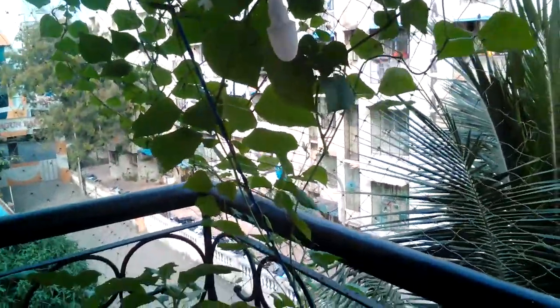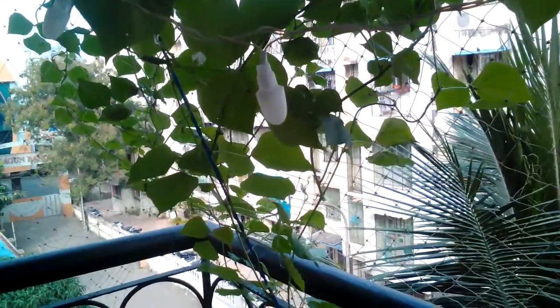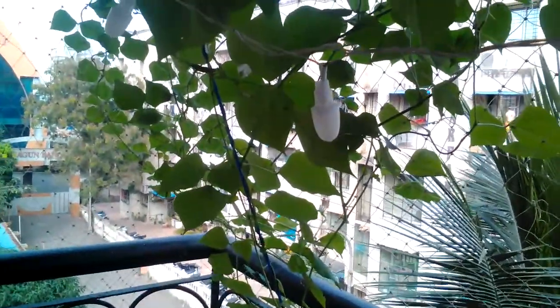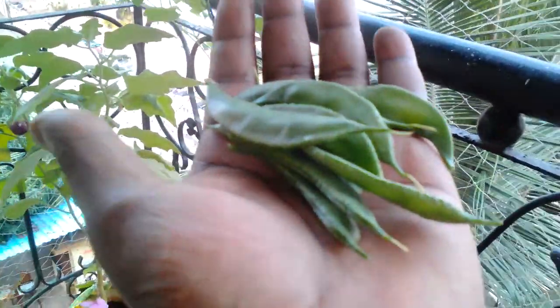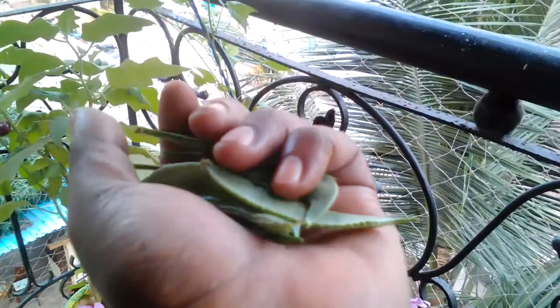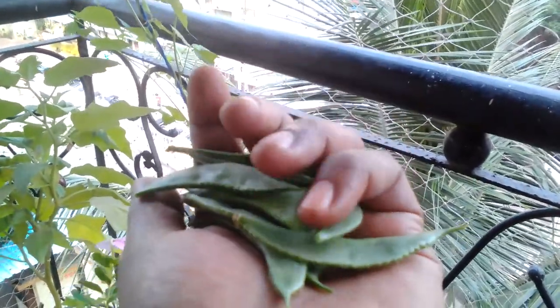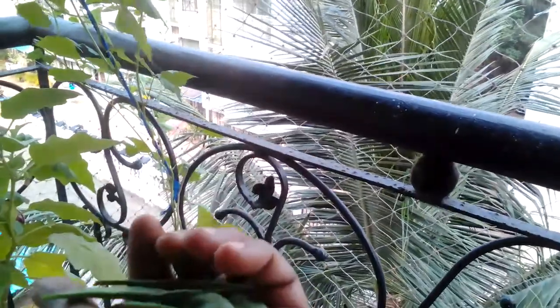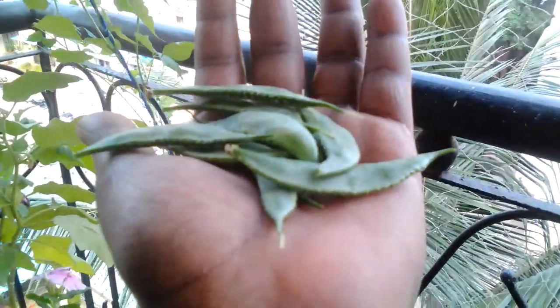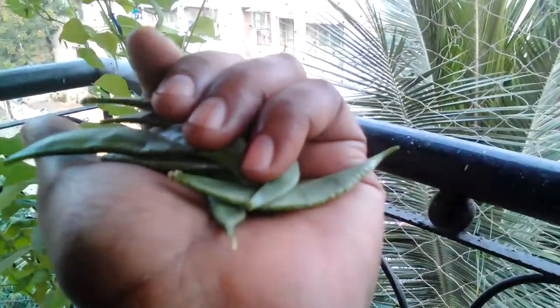Hey everyone, I hope all of you are in good health and happy. Today I will be talking about val papadi — it's a specific type of local beans from Maharashtra, India. I've harvested a few beans and this is what they look like. These are still tender. When they fully grow they have beans inside, but since this plant is highly susceptible to pests and diseases, I tend to harvest it when it is quite young and tender, and it tastes quite well when tender.